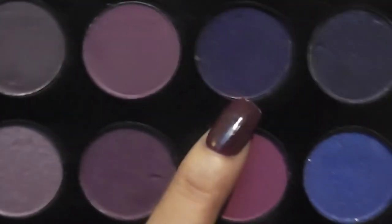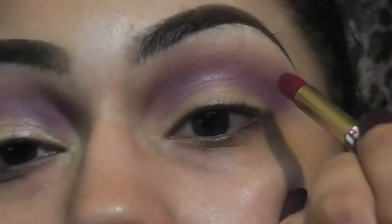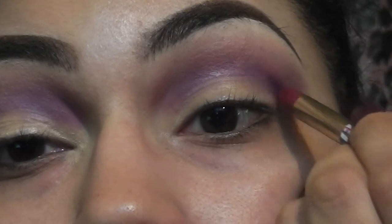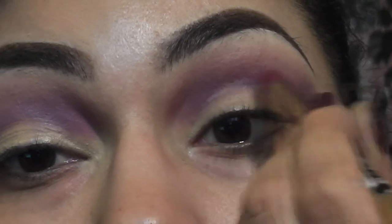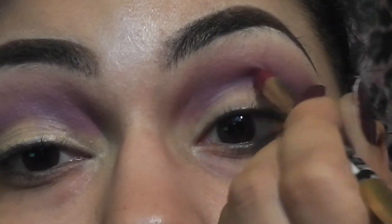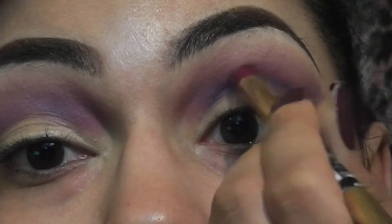Now I'm going to take this deep plum color and I'm taking that same pencil brush. Once again, I'm going to work this into my crease from the outer corner into the inner corner. At this point we're just adding some more depth and dimension to our eye.